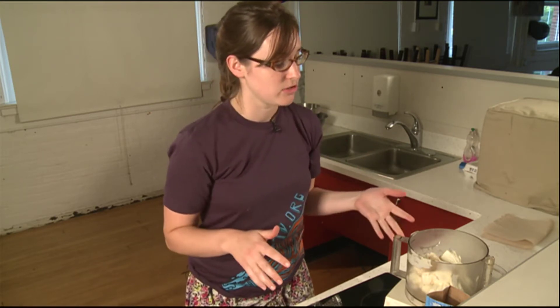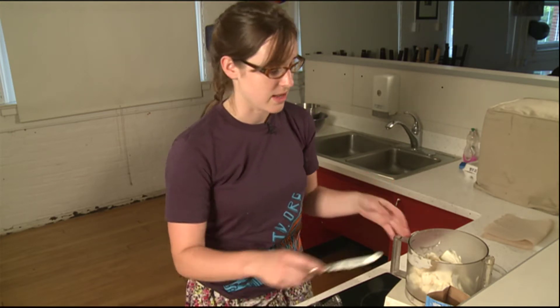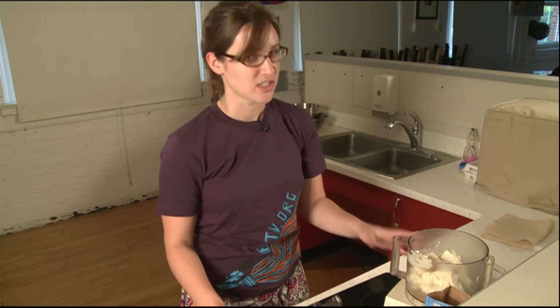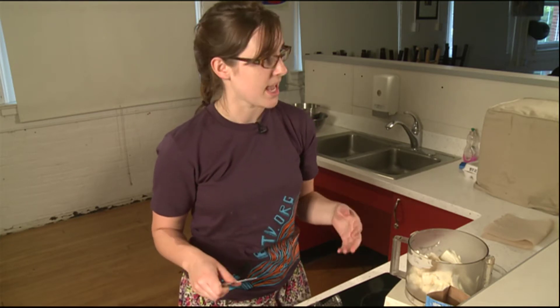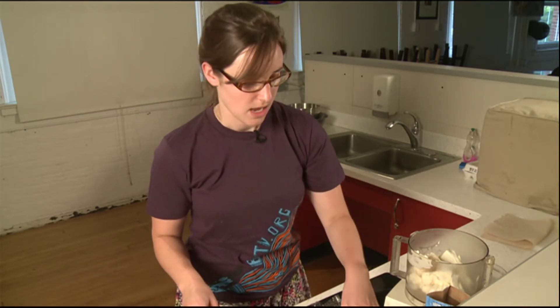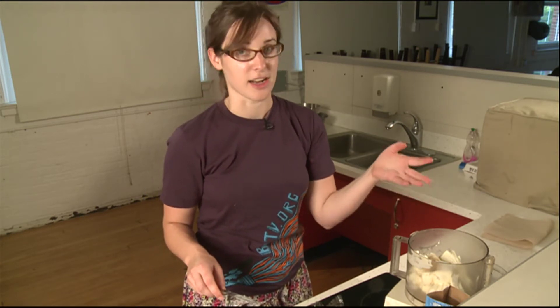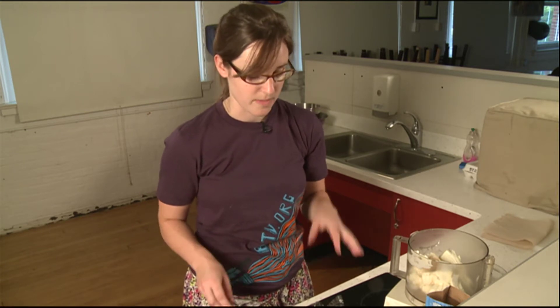In a regular cheesecake, you could actually use this recipe exactly without any flavoring. You might want to add a half cup of sugar in that case just to make it a little bit sweeter so you don't have quite as much of that cream cheese flavor. But again, it's up to your personal taste. So we've added our two blocks of cream cheese, our vanilla extract and our sugar. Now we're going to add the final ingredient for now, which is the guava paste.